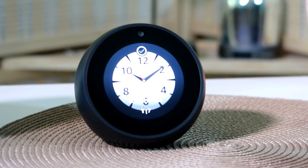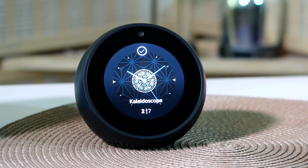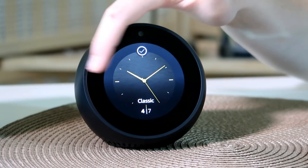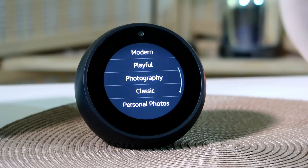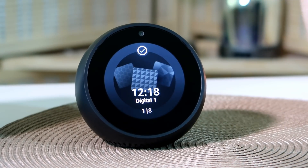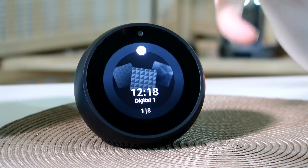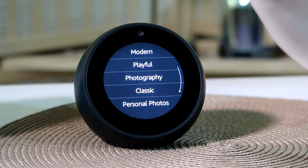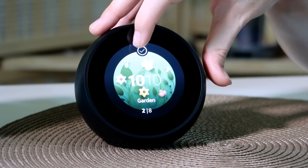Going to Classic, which seems to be more analog clock focused. There's an interesting looking one I like. Very analog clock-like overall. Then there's Personal Photos where you can upload your own background through your phone via the Alexa app — a great way to add pictures of your family. I'm going to go back to Playful and pick the garden one with the digital clock since I like that a little bit better.